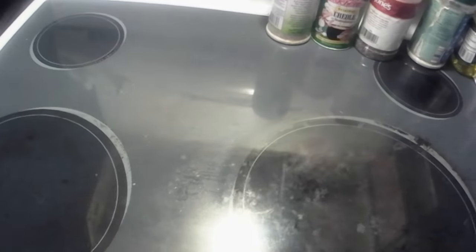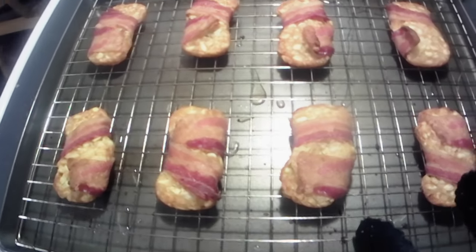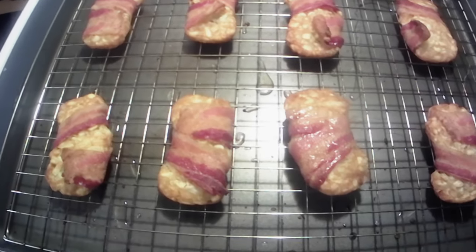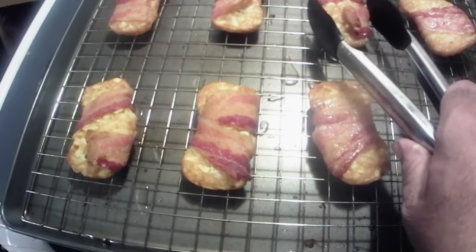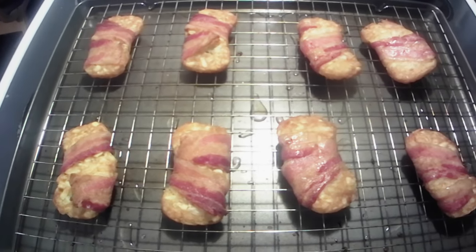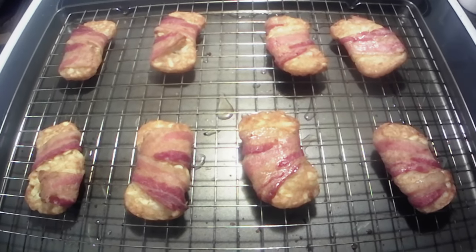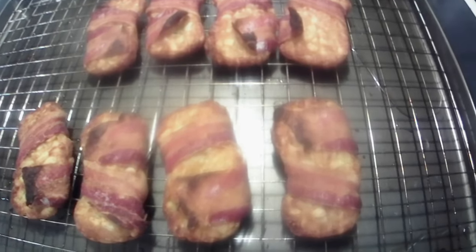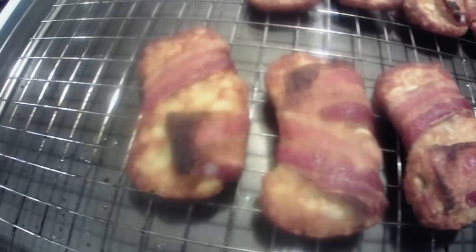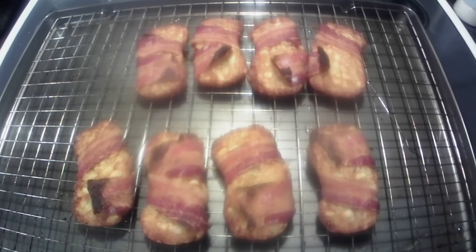All right y'all, that was another 15 minutes. I'm gonna flip these things over and see what the other side looks like — yeah, I guess it doesn't look bad. I think what I might do is fire up the broiler and see if we can crisp them up a little bit more. The ones I see on the internet are golden brown and crispy looking. About three minutes under the broiler on high and now they're looking good and crispy. I'm gonna let them cool a little bit and then we'll do our taste test.